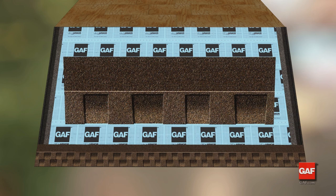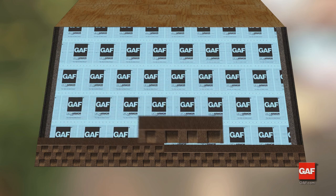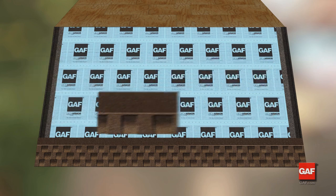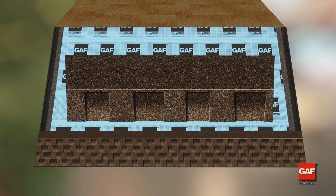The third course starts with a shingle that has had eleven inches trimmed from the rake edge. It is placed over the second course with the butt at the top of the sawtooth of the underlying shingle. For the fourth course, trim seventeen inches off the shingle. Full shingles are then placed across the roof to complete the course.